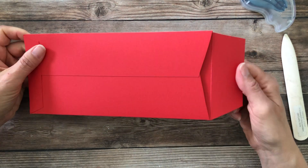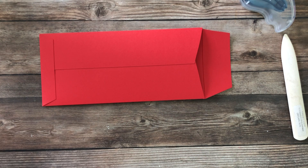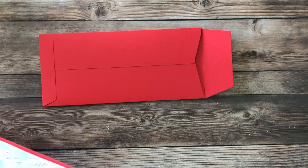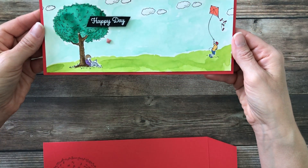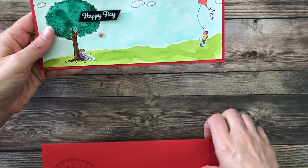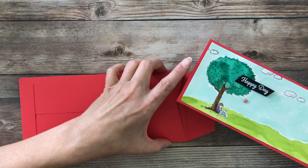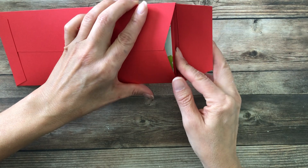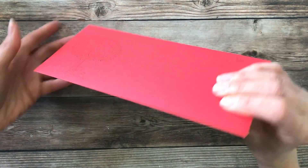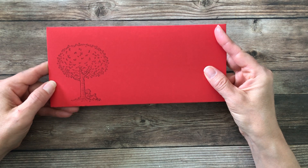Here's our finished product — a lovely Happy Day slimline card, which I think is just adorable, and a beautiful envelope to go with it. There's plenty of room inside that envelope for the card. I think I can see some fun Christmas cards this year with this. Thank you very much for joining me today and we will see you soon. Have a great one. Bye.